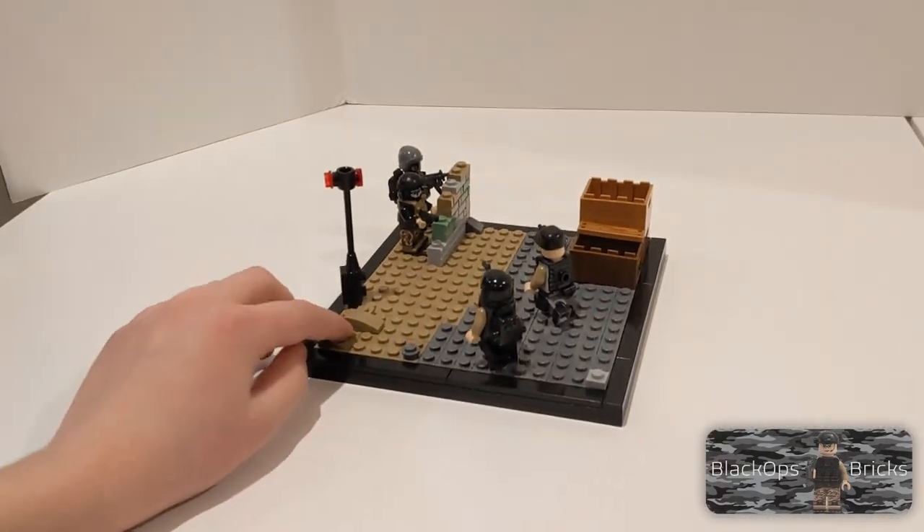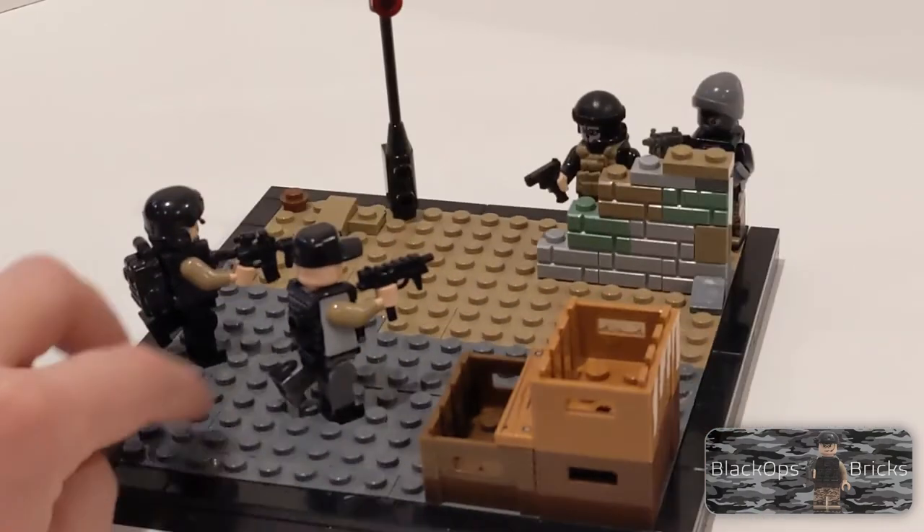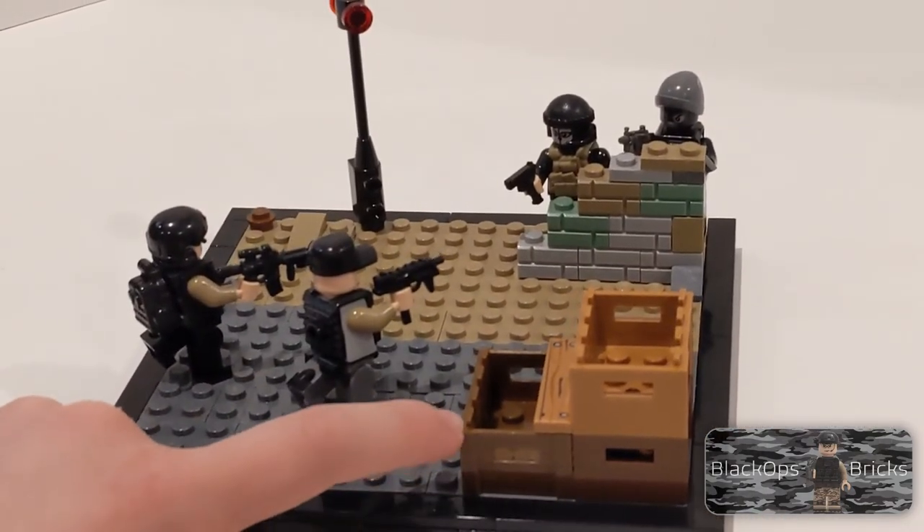Since it's like a prison, I added an alert light that would turn on at night or if there were prisoners escaping. Over here you also have some boxes for cargo.